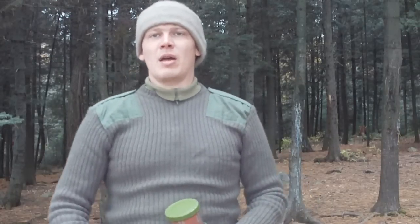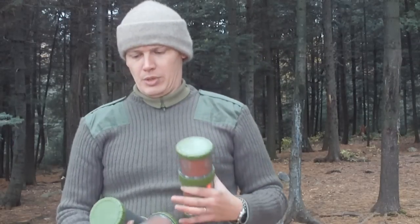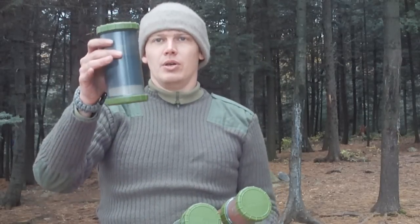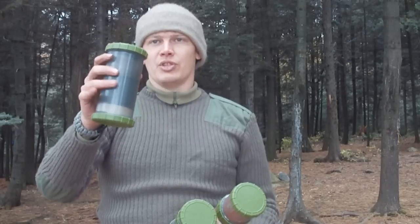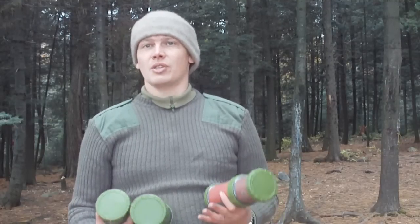Hi everyone, I'm out today testing some emergency survival gear from Gear Pods. I've got with me the Shelter Pro system, the emergency cook set, stove system, and the emergency survival kit. Now your first priority in a survival situation is to stop, assess your situation and take stock of the gear that you've got with you.